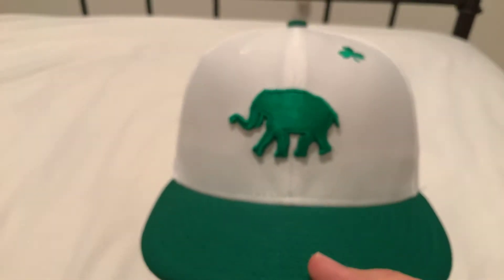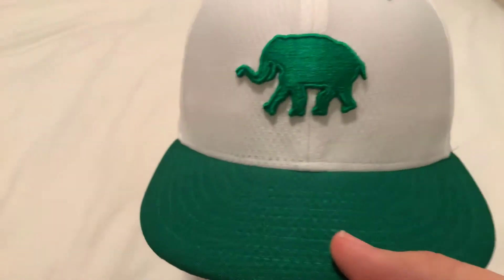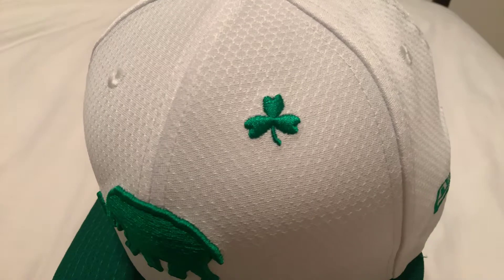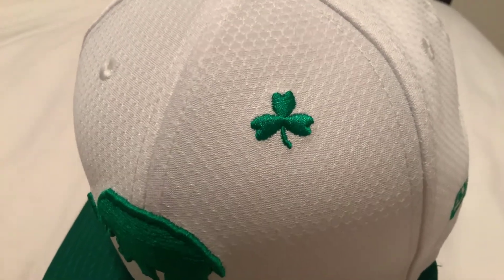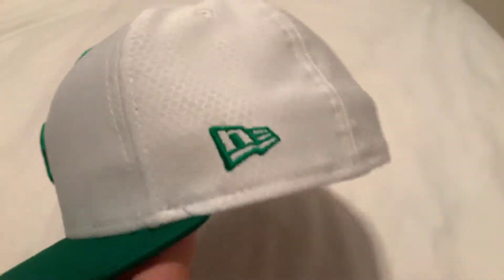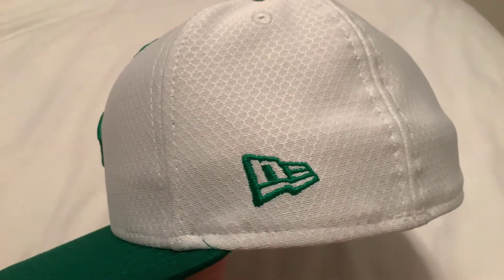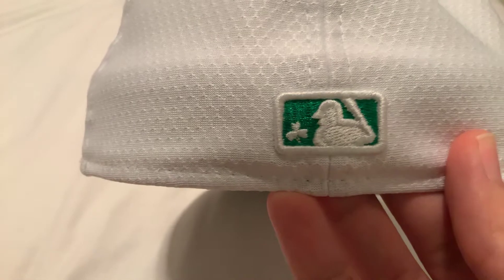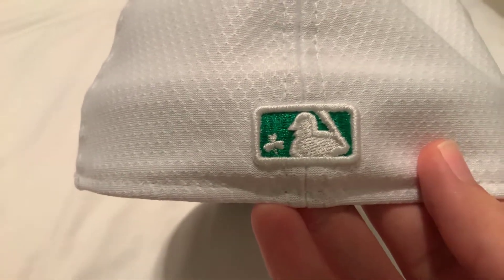White crown. Green bill. Green logo. And up here on the left side, instead of an air hole, there is a clover. Green New Era logo. And on the back, you have the batter man logo in green and white, and the clover replacing the baseball.